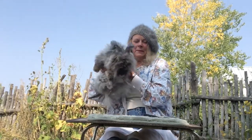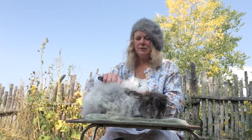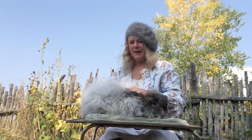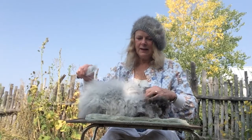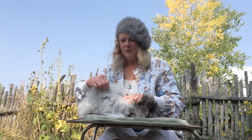Because these rabbits do molt, and I can actually feel some mats already on this rabbit, you need to get the wool off. Usually what I do is comb lightly first to get any hay or vegetation out, and then you can either comb the wool or actually pluck it.